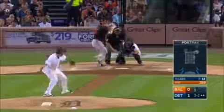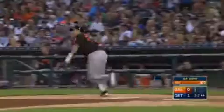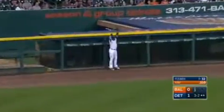Three and two on Kim. Shoot one in the air toward left field, backing up and up to the track and to the wall, and Jay pulls it in.